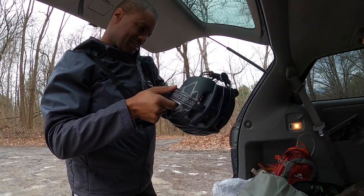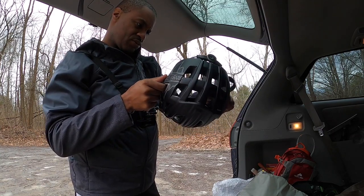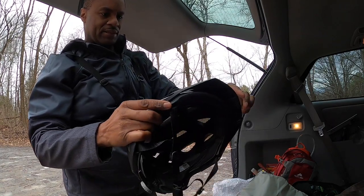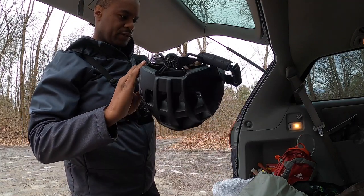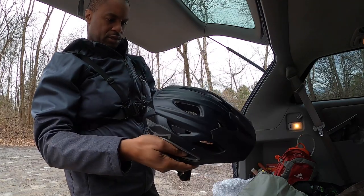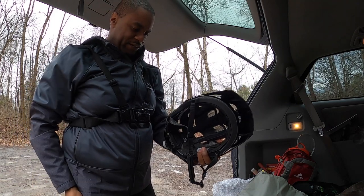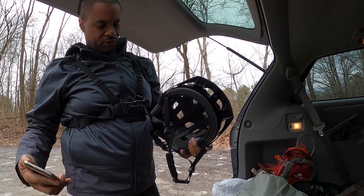It says Base Camp BC-003. This is the Base Camp helmet. It has this little visor on here, and it looks like it is removable with some screws — you could remove one here, one here, and there's one underneath that I have no idea how you get to.